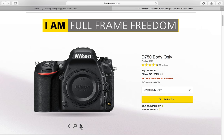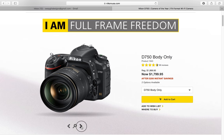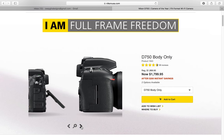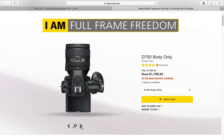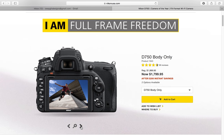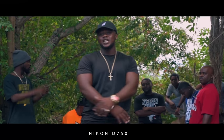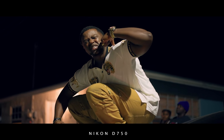The D750 has all of the video features: histograms, power aperture, and it shoots 60 frames per second HD — that's definitely a plus. It also has Wi-Fi and Bluetooth. Overall, this camera would be considered Nikon's best videographer camera.